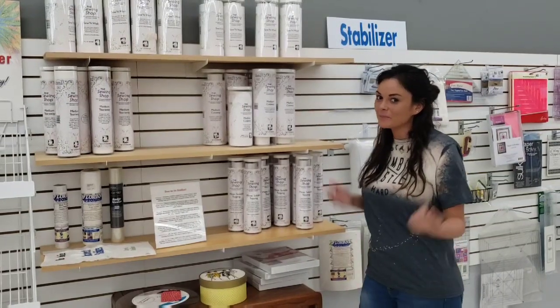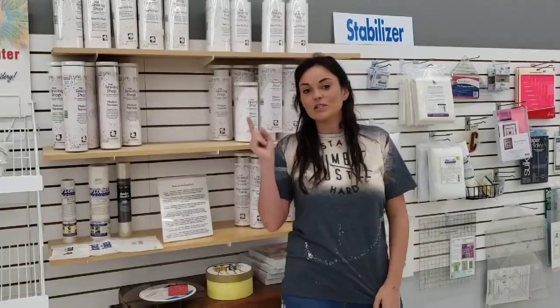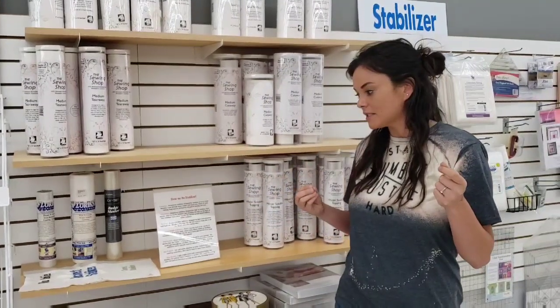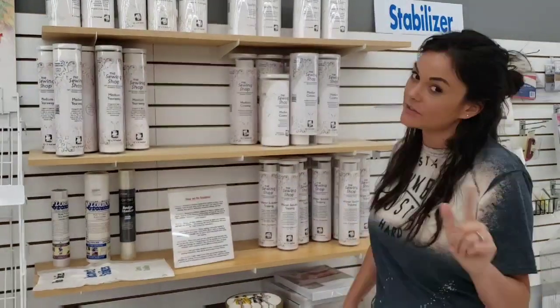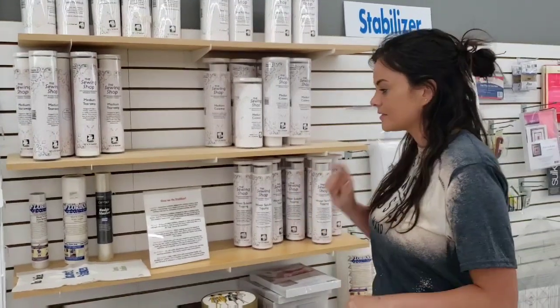Hey everyone, it's Holly from The Sewing Shop and today I wanted to talk to you a little bit about embroidery stabilizers. The huge question is what stabilizer do you use when embroidering? We get that question a lot, so hopefully after this video it will clear some questions that you have up.